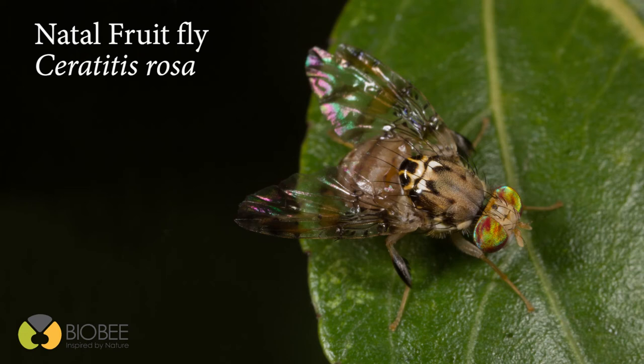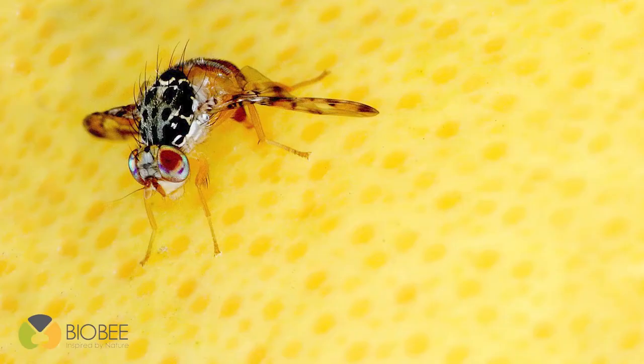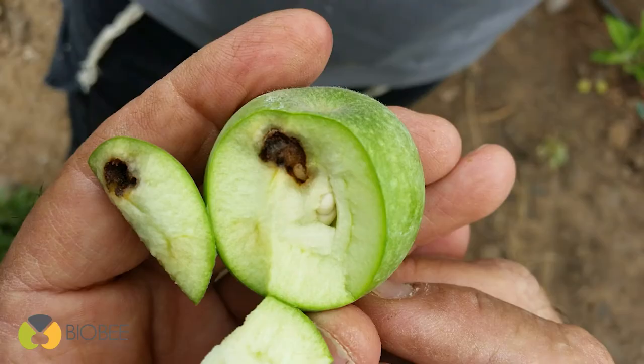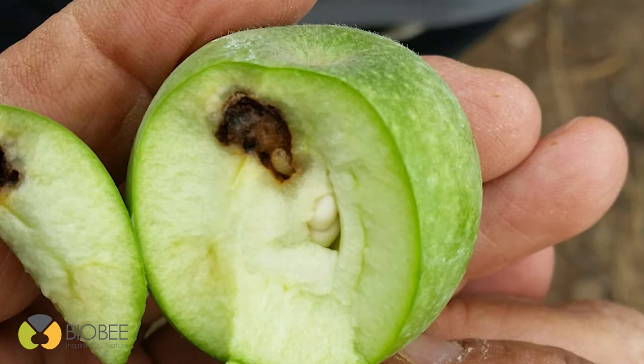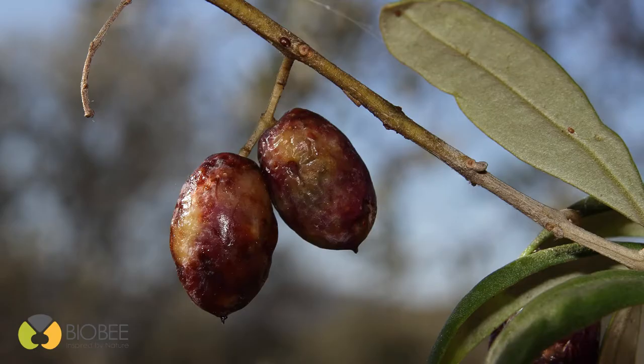The Natal fruit fly, which is the Ceratitis rosa, and the Ceratitis cosyra, which is a mango fruit fly. Fruit flies lay their eggs on the fruit rind, and from the eggs hatch a larva which burrows into the fruit, causing significant damage and resulting in a rotten, completely non-marketable fruit.